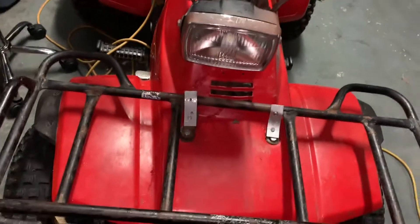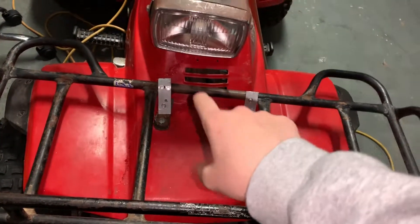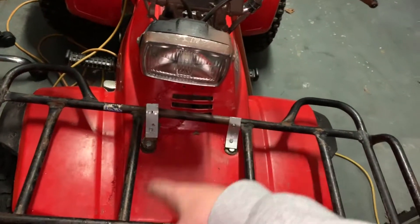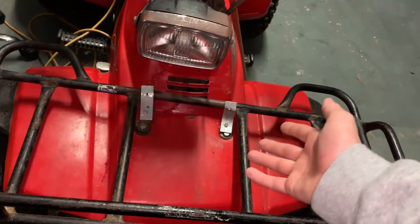Hey, what's up TermoNation? So today I'm going to show you guys how to fix plastics on like a four-wheeler or a dirt bike, or anything that's pretty much plastic. You can fix it pretty easily with nothing but a soldering gun.